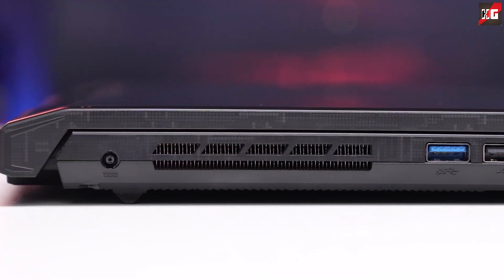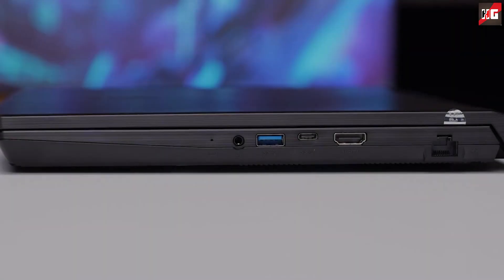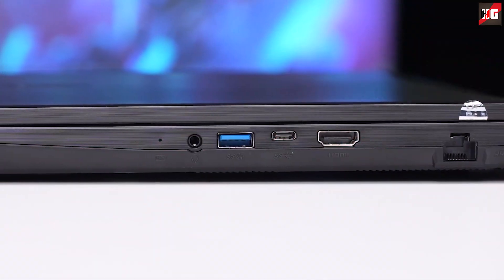The MSI Katana boasts an array of ports on its sides, providing a decent selection for users, though some ports may feel outdated in 2023. On the left side you'll find a power input, a USB 3.2 Gen1 Type-A port, and a USB 2.0 Type-A port. On the right side, there's a RJ45 LAN port, an HDMI 2.1 port supporting up to 4K 120Hz and 8K 60Hz on an external monitor, and a USB 3.2 Gen1 Type-C port with DisplayPort 1.4 — though it does not support power delivery or Thunderbolt 4.